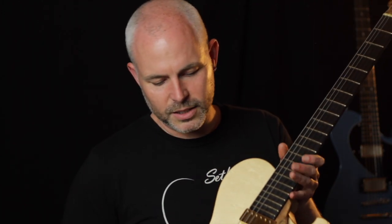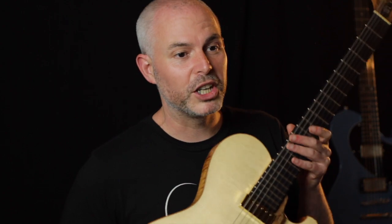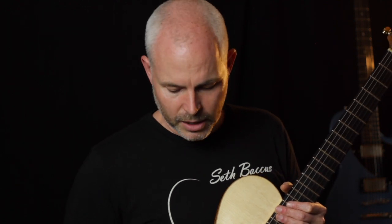It weighs virtually nothing — I haven't actually weighed it, but it's incredible. It's just such a joy to play, a really special instrument, as you would expect from Andy — just one of the world's finest craftsmen. If you're not familiar with his work, I strongly recommend you check it out. It's www.andymanson.com and you won't be disappointed. Cheers.